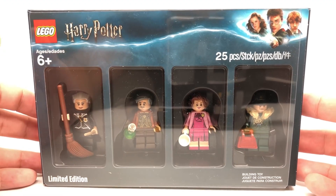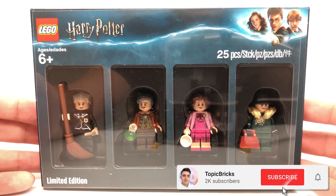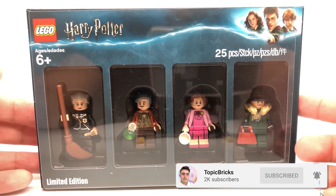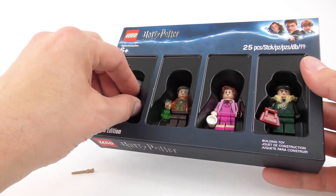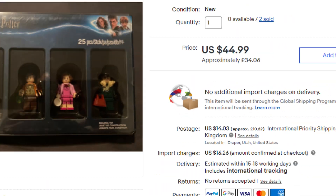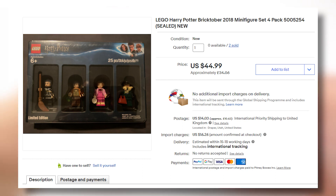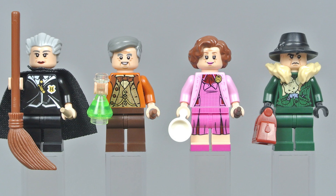Up next is something very simple as there's no assembly process — this being the 2018 Lego Harry Potter Bricktober pack. This Bricktober pack was exclusive to Barnes and Noble back in 2018, but you can pick it up on sites such as eBay or Bricklink for about $50. This set will almost certainly continue to go up in price in the future, so if you want it I'd advise you to buy it sooner rather than later.